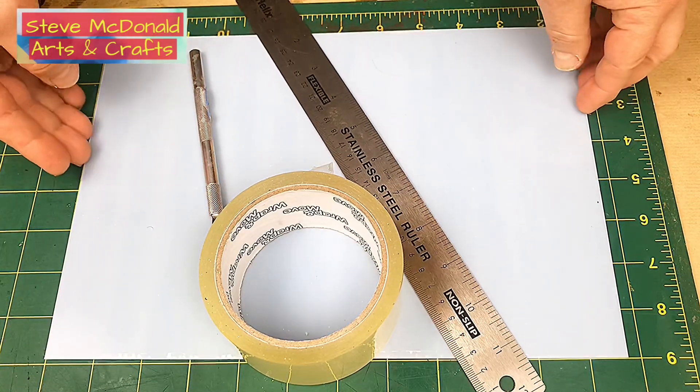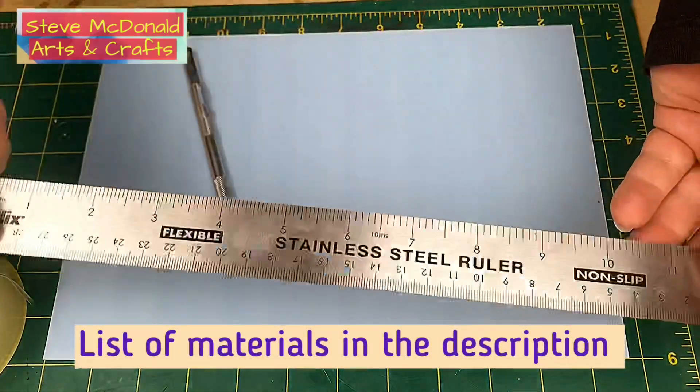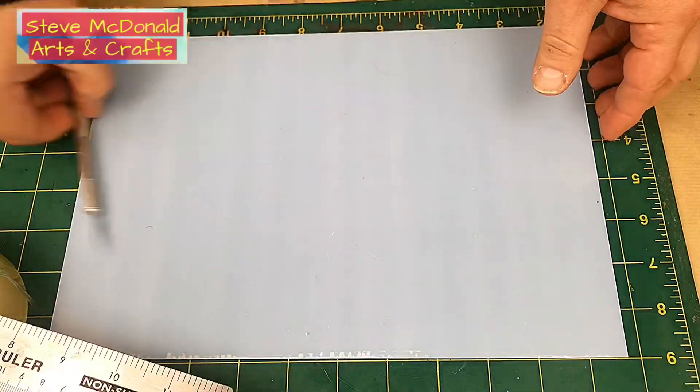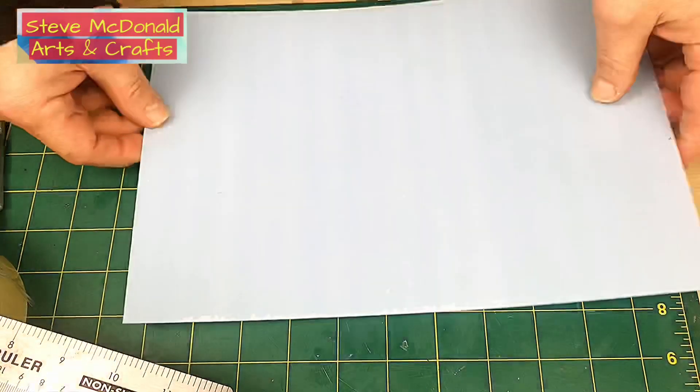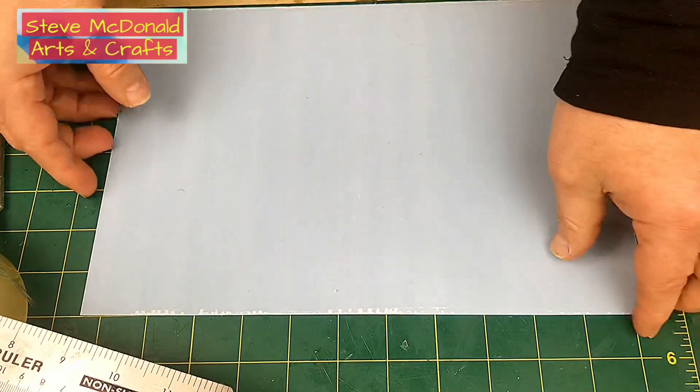All you're actually going to need for this is some wide sellotape like this, a metal ruler — which is best because otherwise you can cut the plastic ones — and a sheet of one millimetre PVC. All these items are really, really cheap; certainly the PVC is very inexpensive.